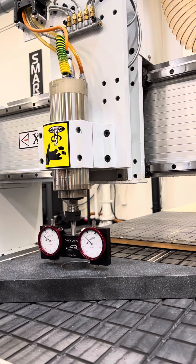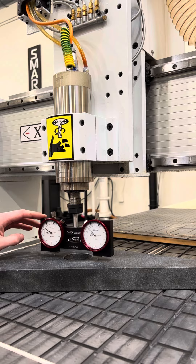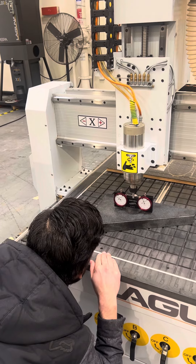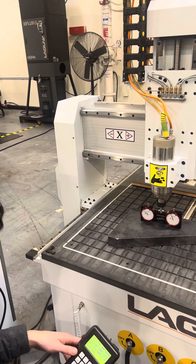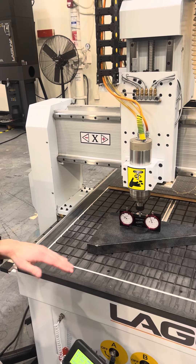We can already tell we might be sitting like that. Reading about 42 and a half, then 47 — so we're about 5 thou off. Looks like we're sitting tilted that way.